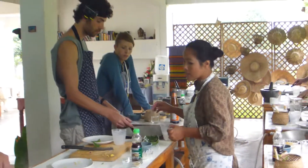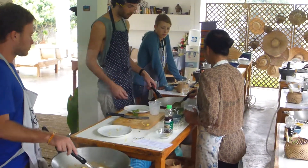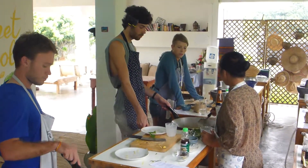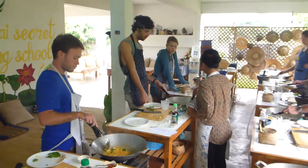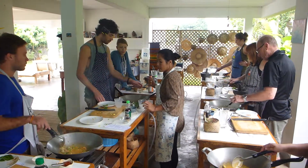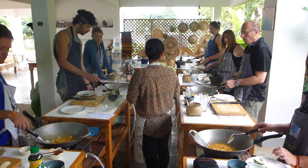One thing I notice when you stir — don't mix it like that. When you add fish sauce or sugar, just mix gently. If you stir like that you're going to break everything apart. You don't want that. You want to turn it, like a crown motion.